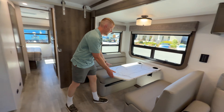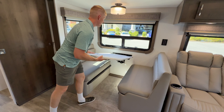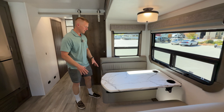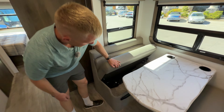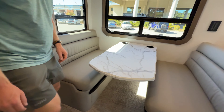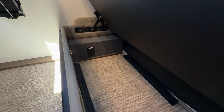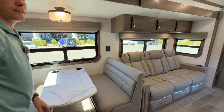Here's the dinette - it's hinged off the wall and goes down in between the two benches to create a bed. You just use the cushions from the backs and put them on top; there's one more cushion in the closet back there. It creates a nice easy bed, and it's easy to access underneath for the seat belt and storage. There's an outlet in there if you wanted to charge something, plug in a printer, or use this space as an office.